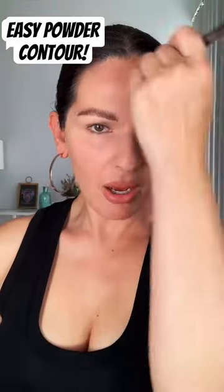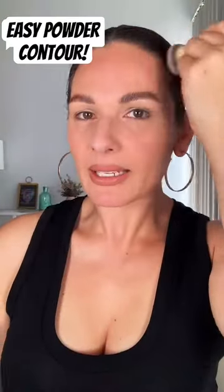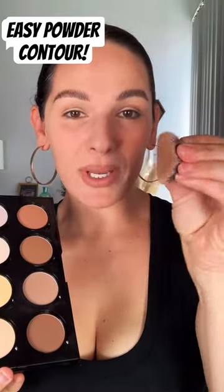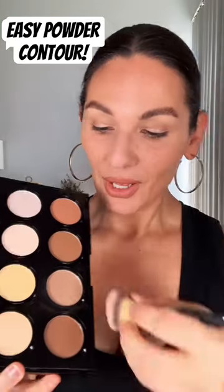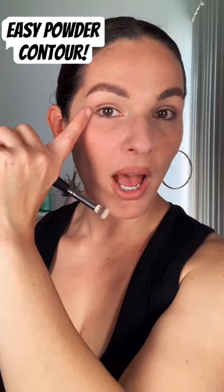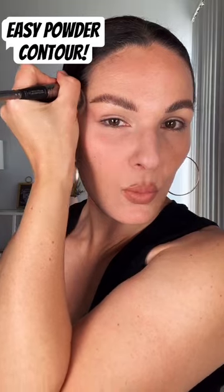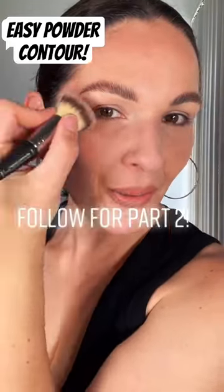Sweeping it all across the top of the forehead, making sure to blend it into the hairline. Taking the same brush, you're going to squeeze it and make it skinny like this. Load up some product, and then think about creating a shadow from the end of your eye up to your temple — start and then sweep it up. Do you see that shadow?